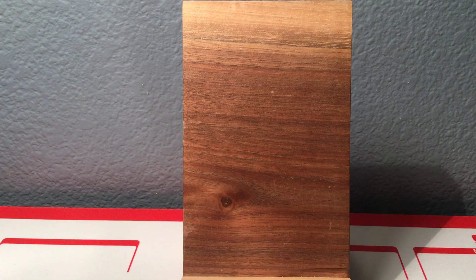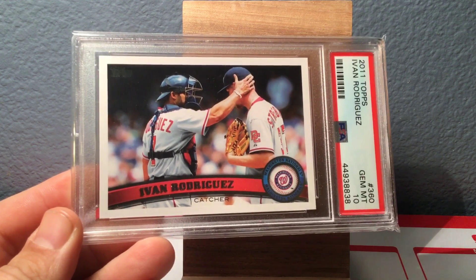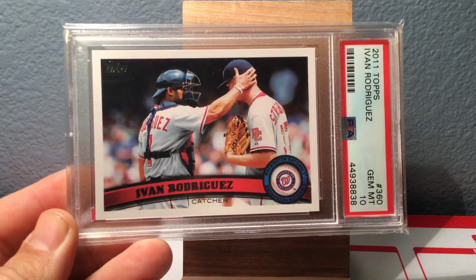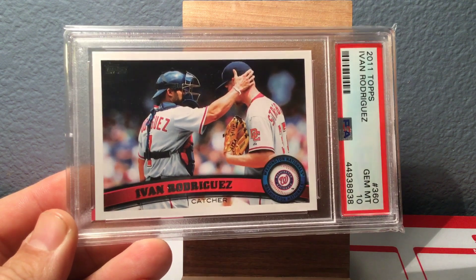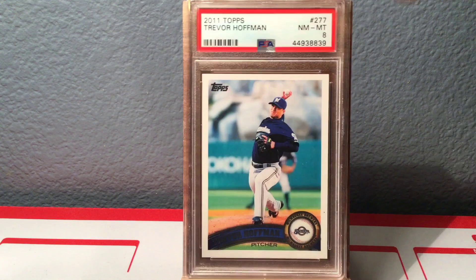The next card I'll show sideways because it's a horizontal card. You've got Ivan 'Pudge' Rodriguez's last Topps card, which is 2011 Topps — that came back a Gem Mint 10. You can see him patting Steve Strasburg on the head there; it's a really neat card. This one I don't know what I missed on, but it came back an 8 — that's the last card of Trevor Hoffman, PSA 8.